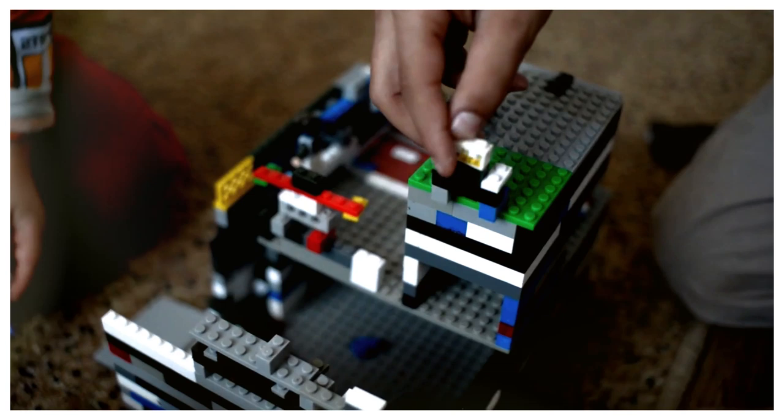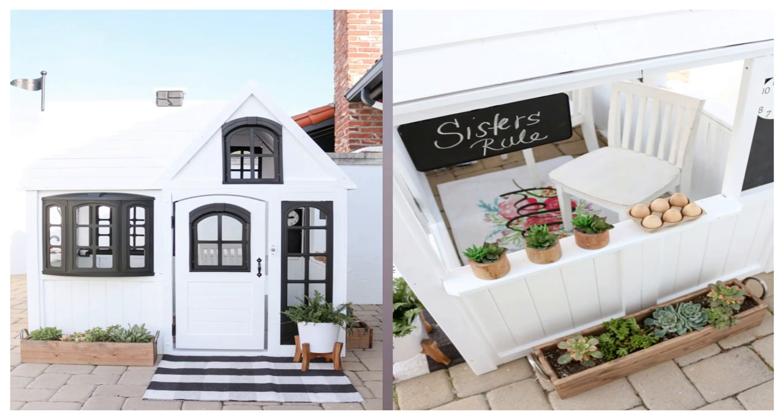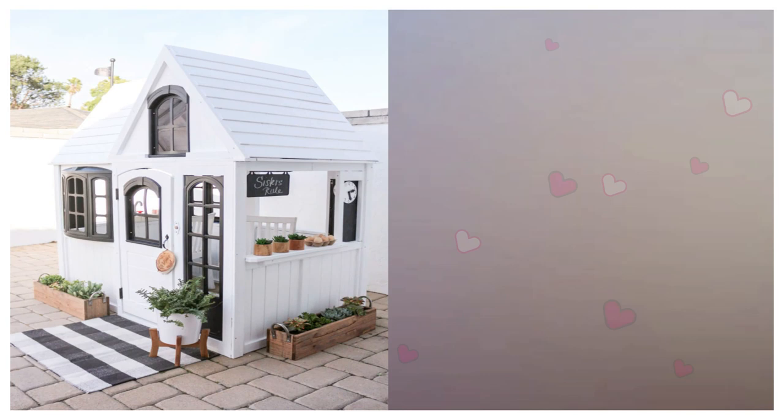1. Modern Farmhouse. Beth and her husband Dion used black and white paint to transform the original store-bought house into a farmhouse with personal touches. Beth shares helpful tips for this playhouse hack on her blog, like using the large box in which the playhouse came as a spray paint booth.